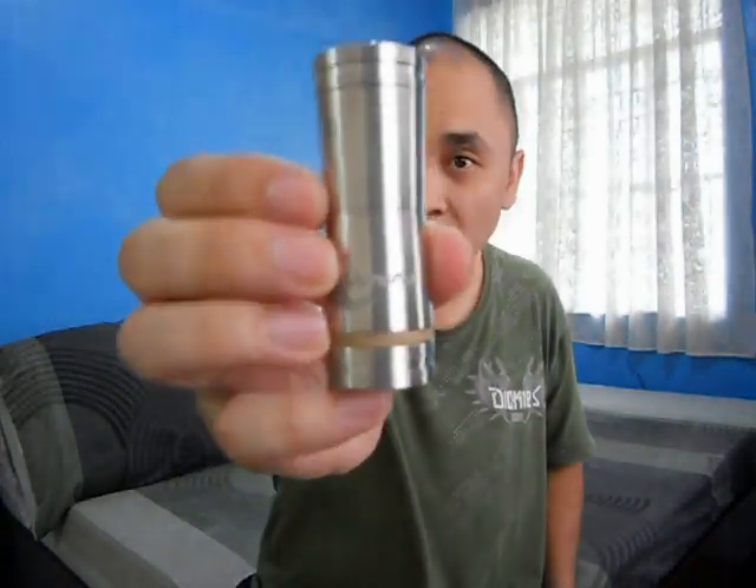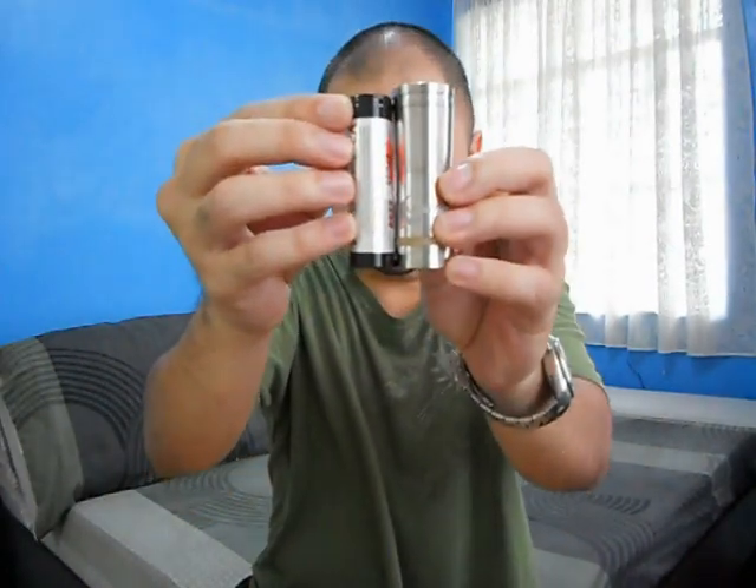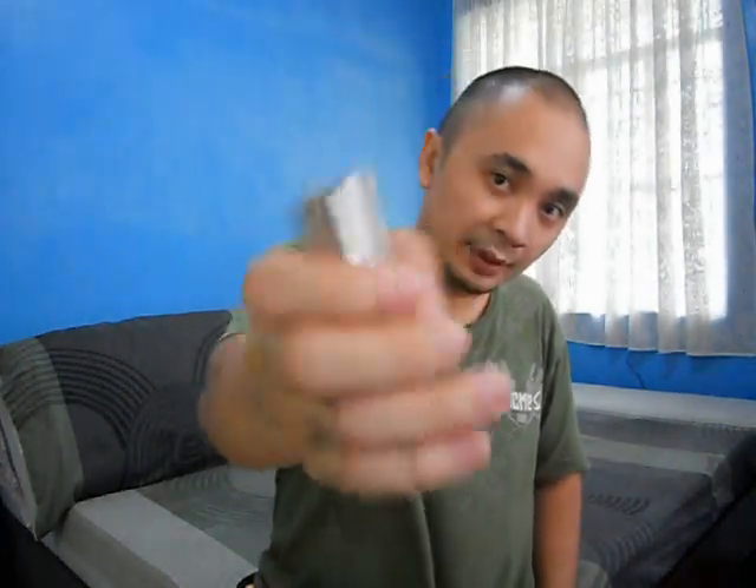For the 18350 battery configuration, all you have to do is remove the middle tube, which makes it a four-piece mod. And for the 18490 battery configuration — here's how it looks — very nice, stealth vaping.